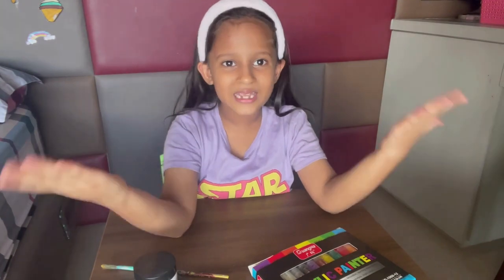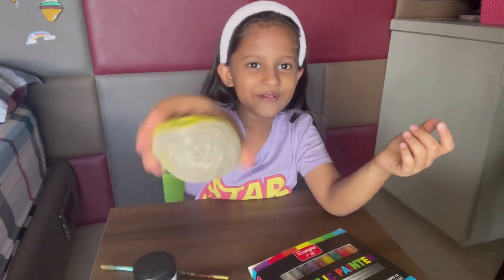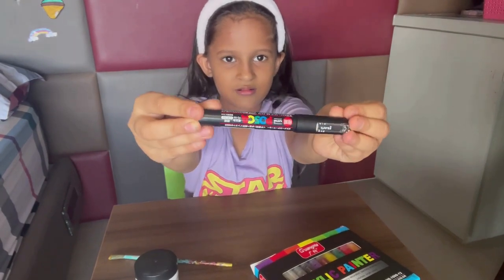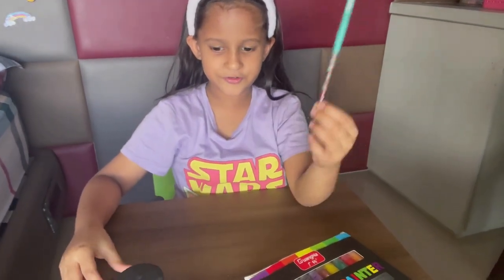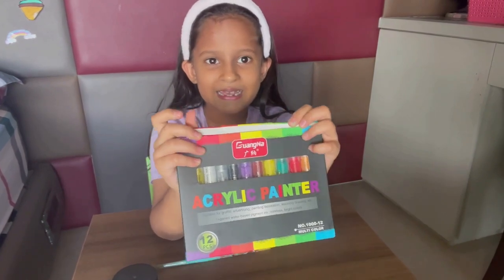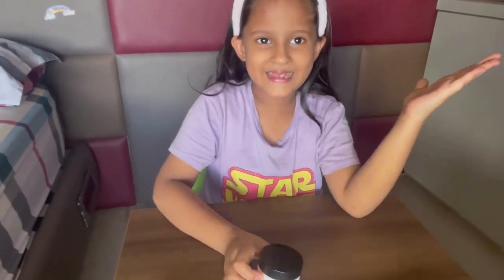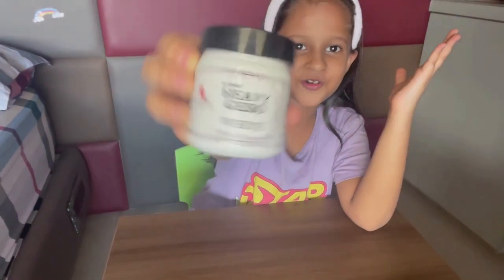Let's begin — I'm very excited! Let's see what all we need. The first thing we need is a stone, a black paint marker, and a brush.